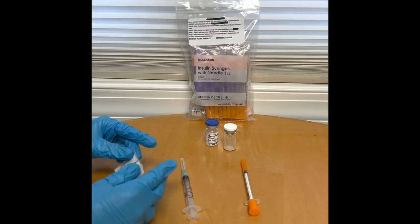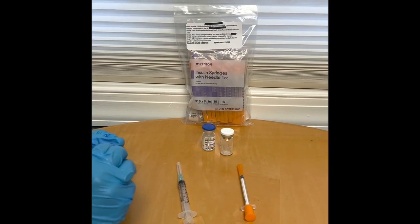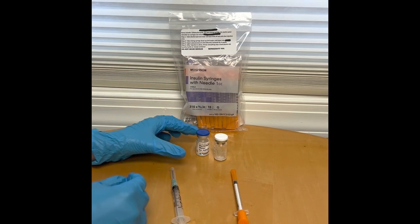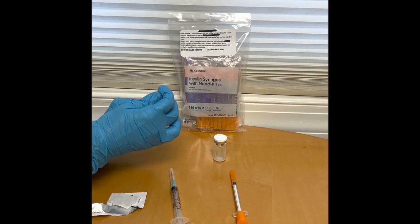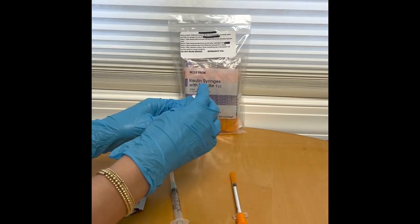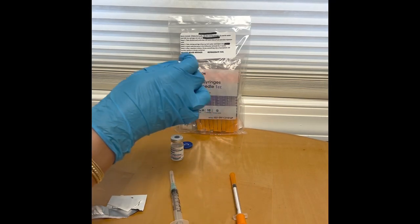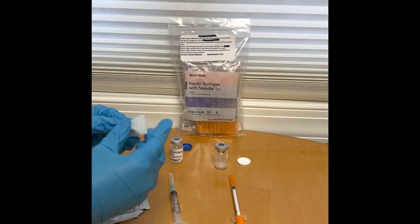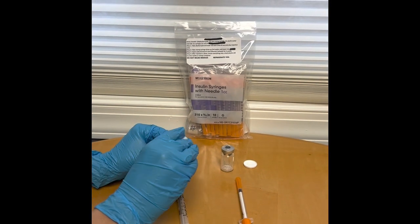Now I'm going to show you how to actually mix it. The first thing you're going to do is take the alcohol pad and pop off both caps for the vial and the bacteriostatic water. Then take the alcohol pad and wipe the top of both for 5 seconds.